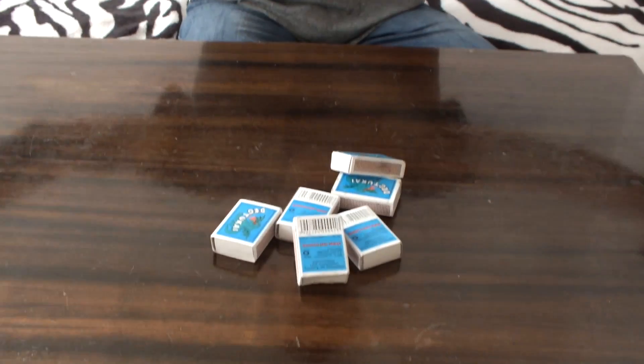So today I'm gonna teach you how to build a rocket — not actually a real rocket, but a match rocket. It's quite simple, you only need matches and a little foil.